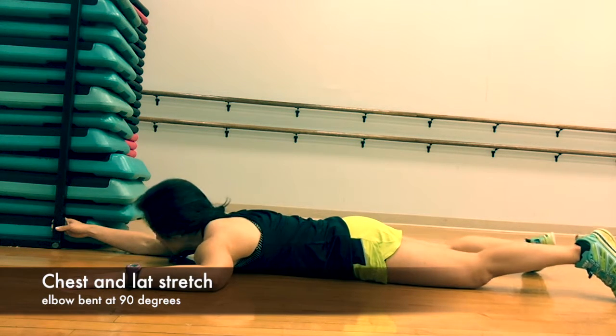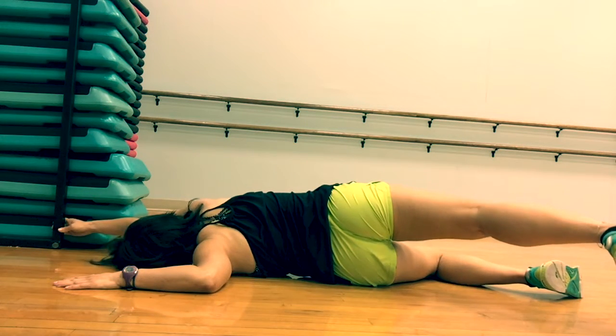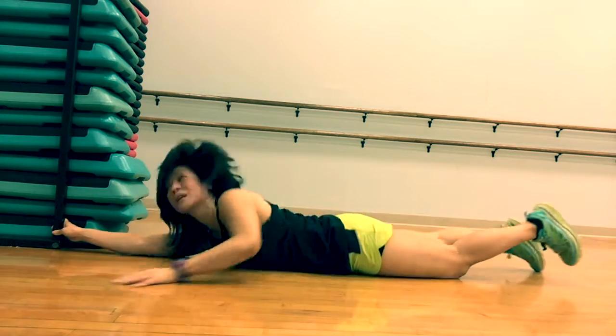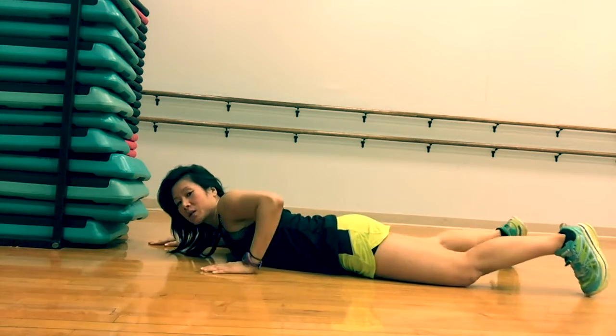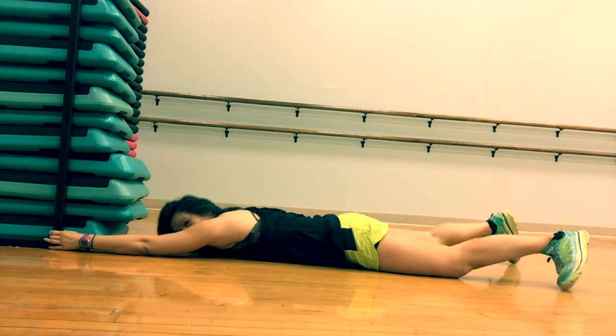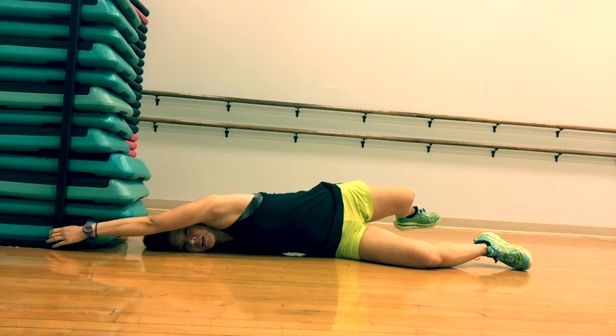Press it to the floor and then start turning to the back. And feel it there on the chest and on both sides of the body. On the other side, this arm will grip. The other arm will go into a 90 degree bend and start rolling that onto the back side. And breathe. And let that go.